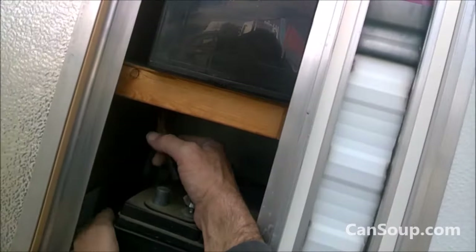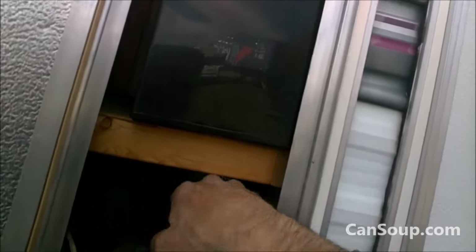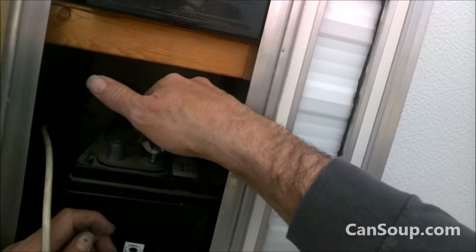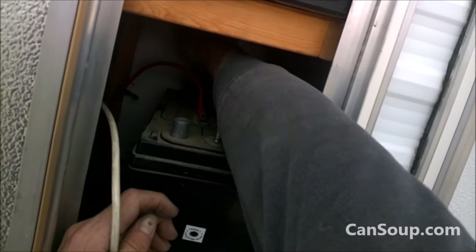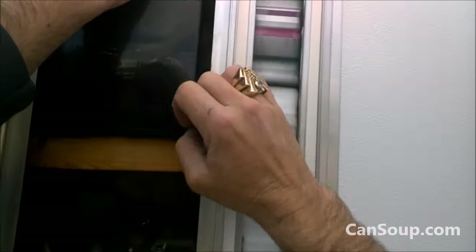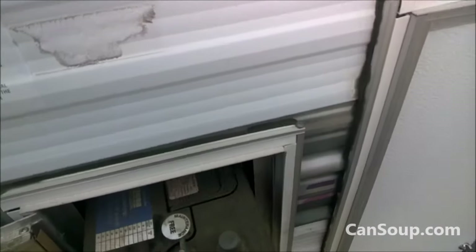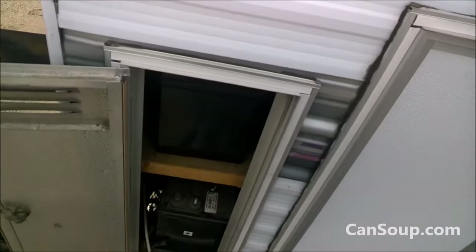Holy Hannah. Batteries float charger. Let's just assume these two come from the power. Let's just assume white's negative. If the possums haven't switched mine around. Just big enough. Maintenance free, 24 months, no installation date.